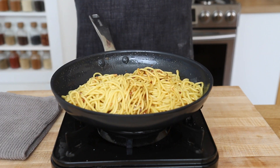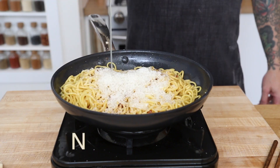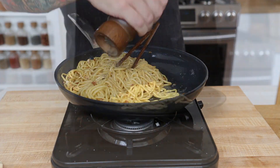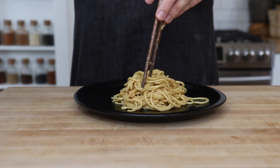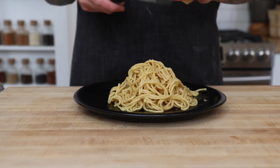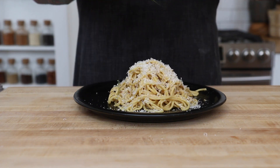Add the parmesan cheese and a few turns of the pepper mill and we're ready to plate our noodles. Finish with grated parmesan cheese, our fried garlic, some green onions, and you just made the best Asian garlic butter noodle recipe.